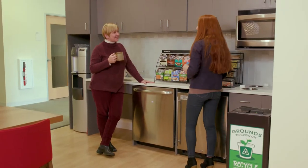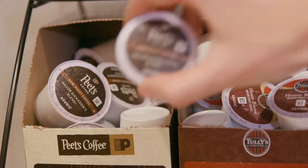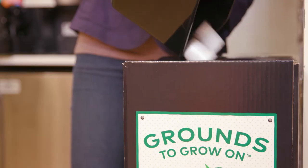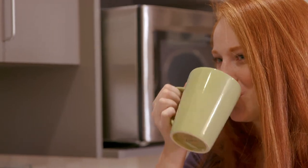By being a Keurig customer, you'll be providing your staff and your guests with a consistently high-quality coffee while ensuring every K-cup pod brewed is recycled. Get started and sign up today at GroundsToGrowOn.com.